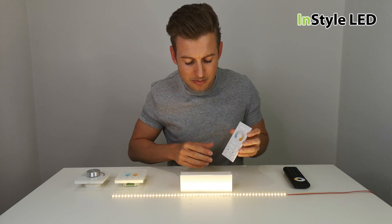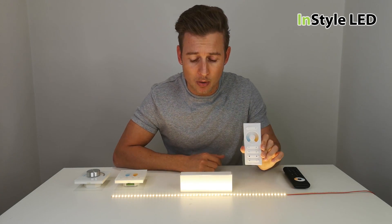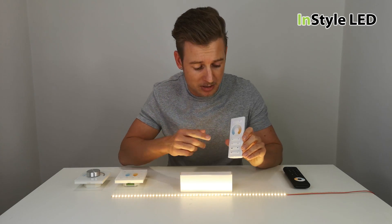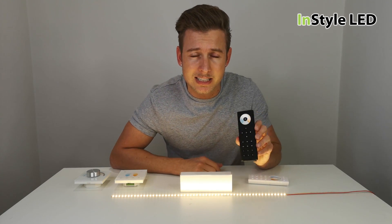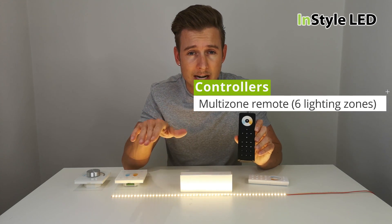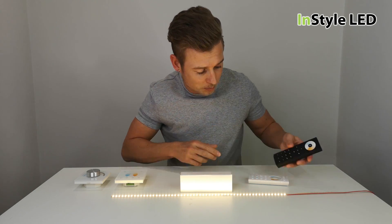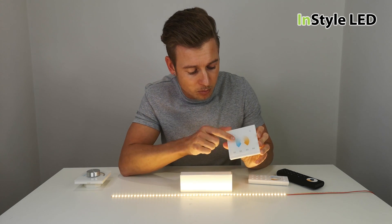With these controllers we have various types. We have a one-zone type, which means all of the strips on this one controller and one receiver will always do the same thing. We also have a six-zone remote controller, so you can have up to six different areas all controlled together or all controlled individually — again, radio frequency.